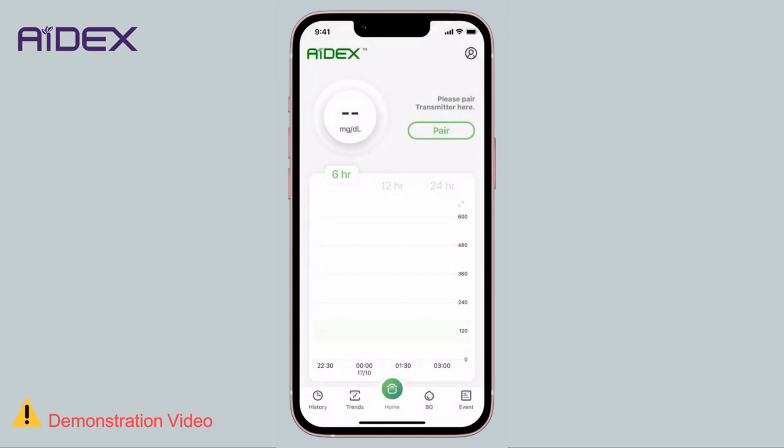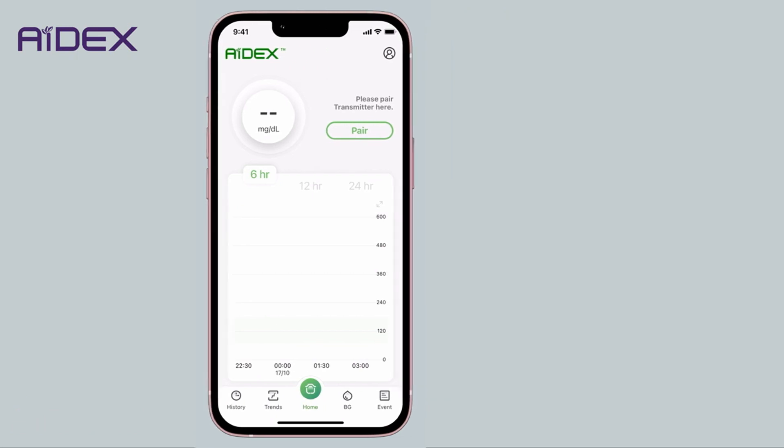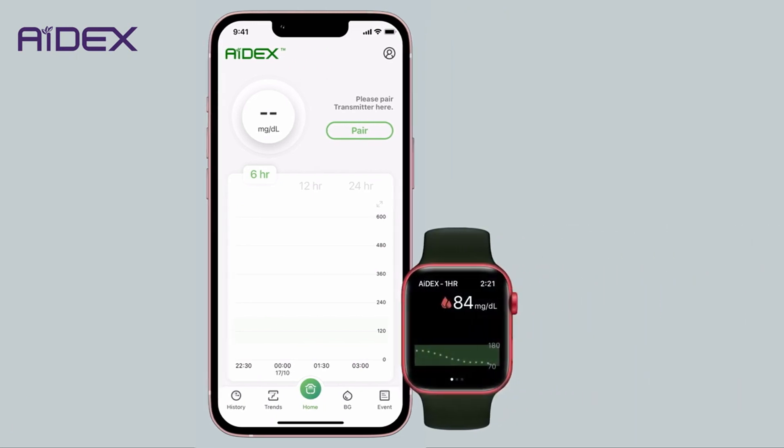And now we've finished the installation on your mobile device. Additionally, you can also install the app on your smartwatch.